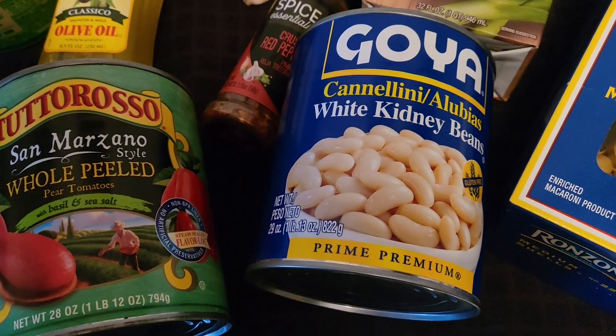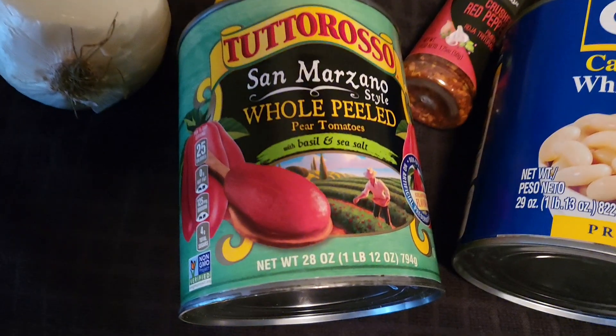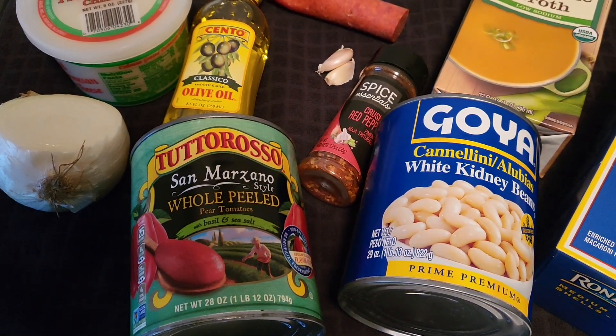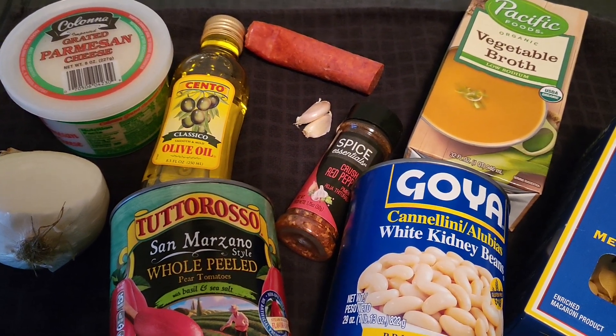Then you drop in your cannellini beans — the whole can with the juice and everything. This is personal preference. I use some San Marzano tomatoes; I just take a few of them and dice them up and drop them in. Let that all come together, maybe about five minutes.